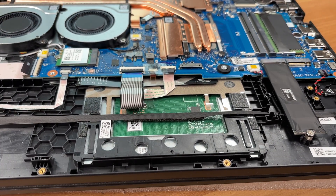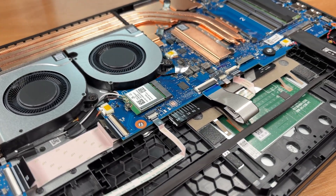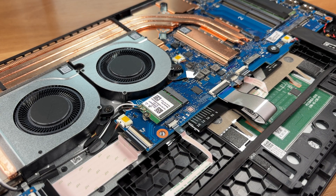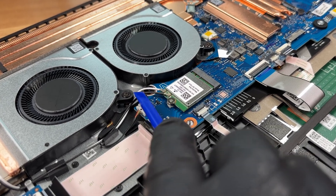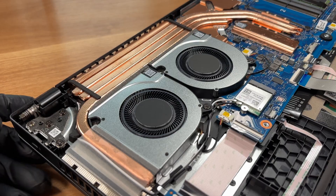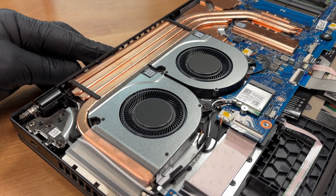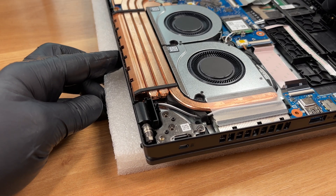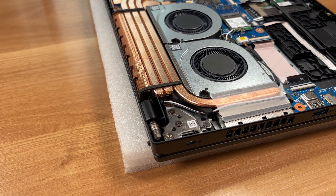A look at the touchpad assembly from underneath. The MediaTek MT7921 wireless card is secured by a single screw and slides out of the M.2 E-key slot if you ever need an upgrade. If you're swapping it, be sure to disconnect its antenna cables. Both antenna leads are active during operation to keep throughput and stability high, especially when WiFi and Bluetooth are used at the same time. The display hinges are firmly anchored to reinforced brackets.